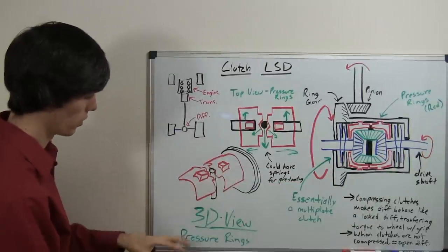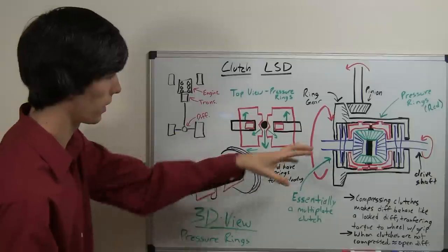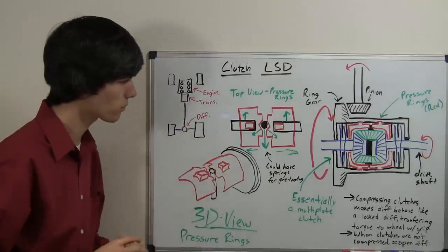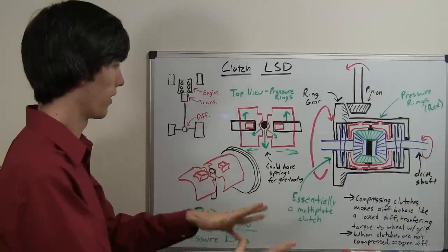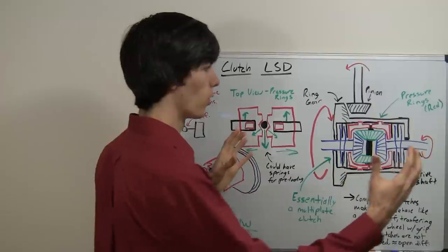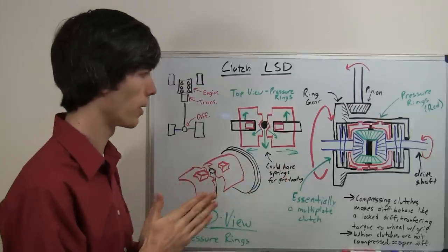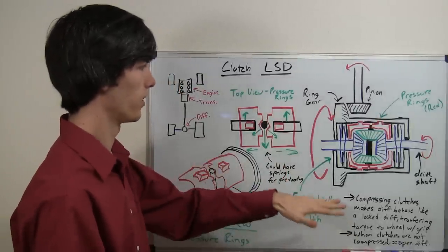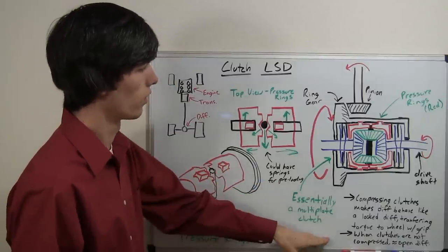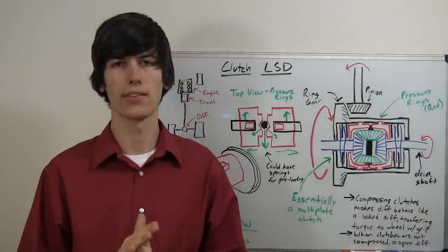Here is a 3D view of these pressure rings and what they look like — they are circular, not square and blocky as they may seem; they all fit within this cylindrical differential housing. The benefit of this design is that you can allow for torque transfer when locked up, because a locked differential allows torque to go to the wheel with more grip. On the flip side, when you are not accelerating or braking — depending on the type of limited slip differential — you allow for different speeds. That is the goal of the limited slip differential and that is how it achieves it.